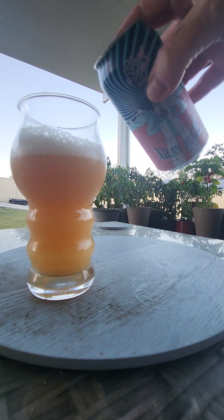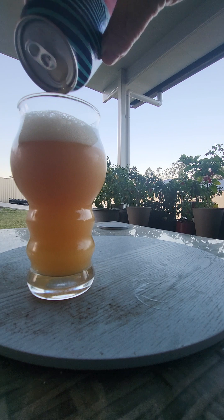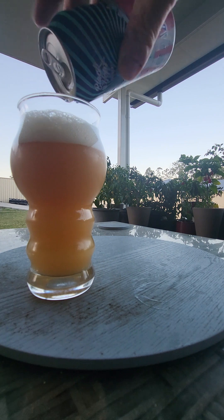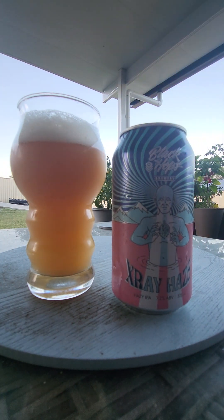Black Hops get a lot of off-license sales, like when you buy it from alcohol establishments. I picked this one up from the little bottle shop, who's sadly closing soon — they're moving overseas, which sucks.